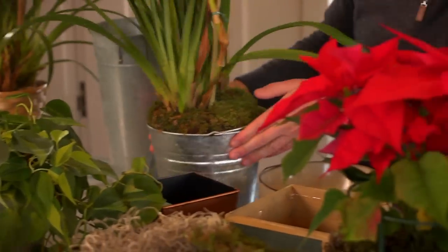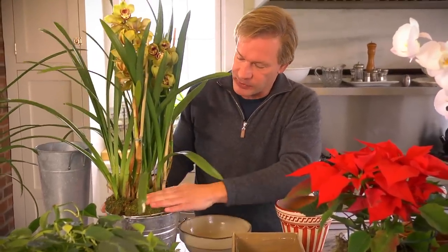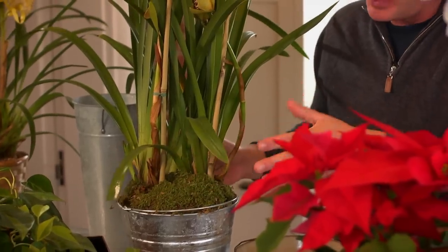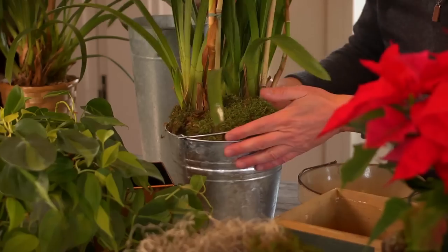Now let's talk about top dressing containers. We've looked at the bottom of the container; now let's look at the top. Look at this gorgeous orchid — I put it in a galvanized bucket as well, but I've top dressed it with sheet moss. What that does is give a decorative finish, makes it look more complete, and it also helps retain moisture in the container.